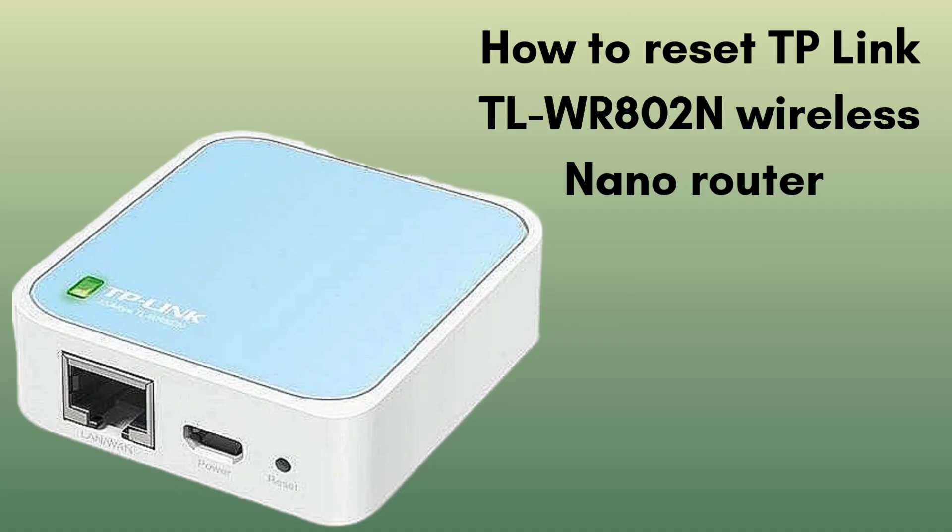Is your portable router not working properly for a few days? Then don't worry — today we will solve your problem. In today's video we will learn how to reset the TP-Link TL-WR802N wireless nano router in very easy steps. So watch this video till the end so that you do not miss any step.